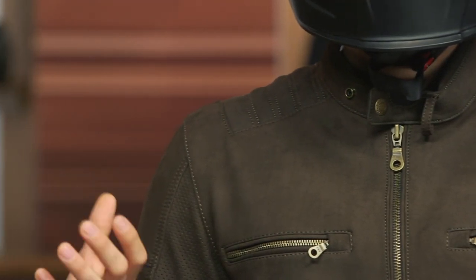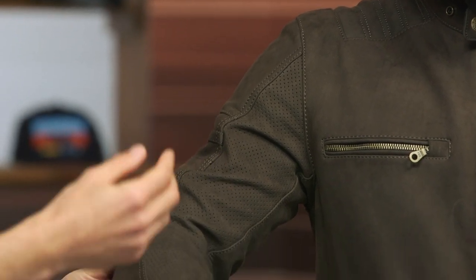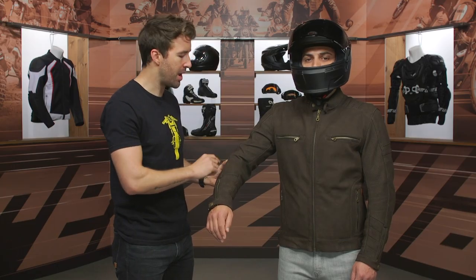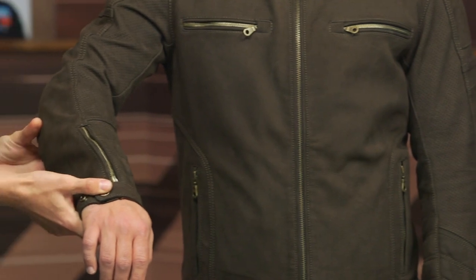The brushed cowhide leather main construction has an excellent hand to it, which is really hard to explain until you have the ability to try this jacket on and feel it for yourself. As we work our way down the arm, we've got all of this perforation. You also have a removable thermal vest on the inside, giving you some additional versatility. This is geared more towards the warmer riding season, and the vest goes directly to the body here. Back of the elbow again has D3O CE Level 1 armor, and then a simple two-snap adjustment with a zipper right at the bottom of the wrist.